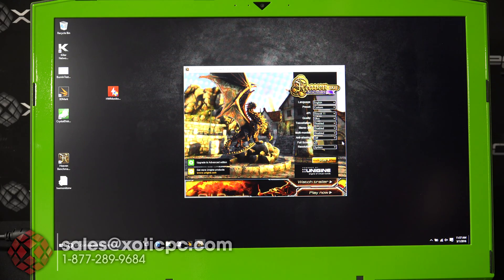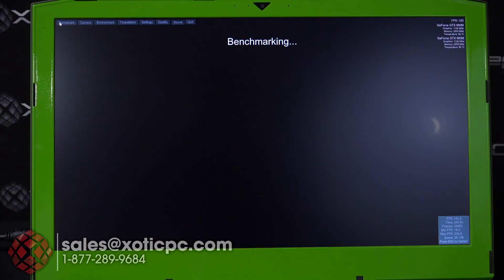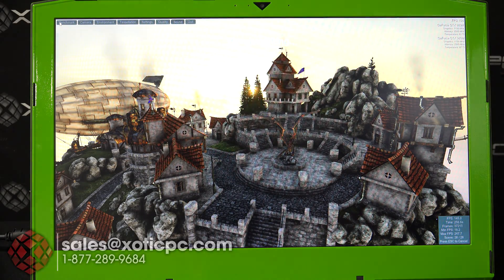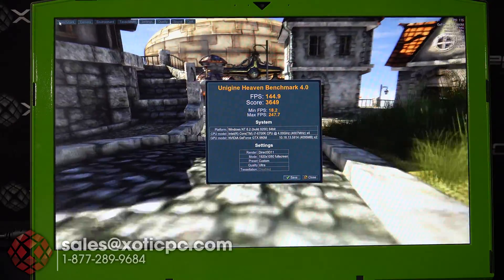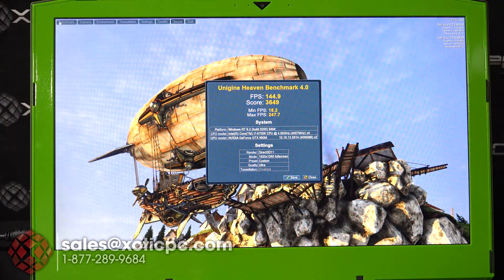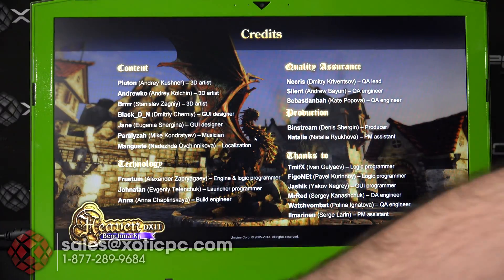We're putting Heaven Benchmark on ultra settings and running that. It just finished up — the average frames per second was 144.9 with a score of 3,649. The minimum FPS was 18.2 and the max was 247.7. While running that, the decibel reader was coming in pretty consistently at about 53 or 54 decibels.